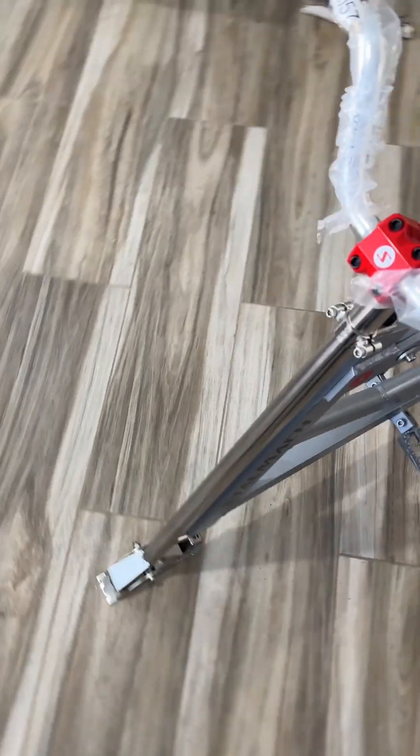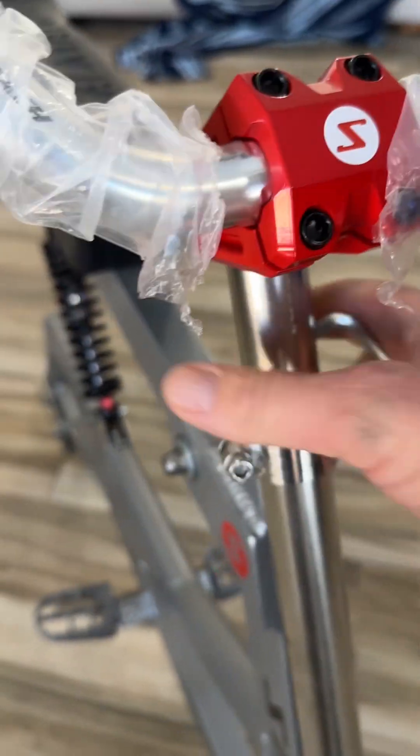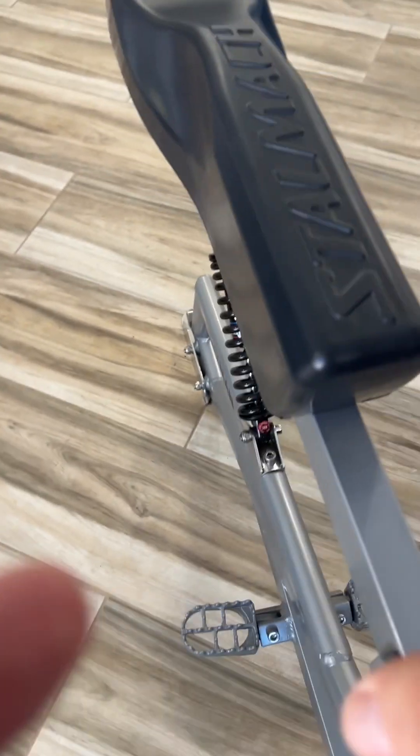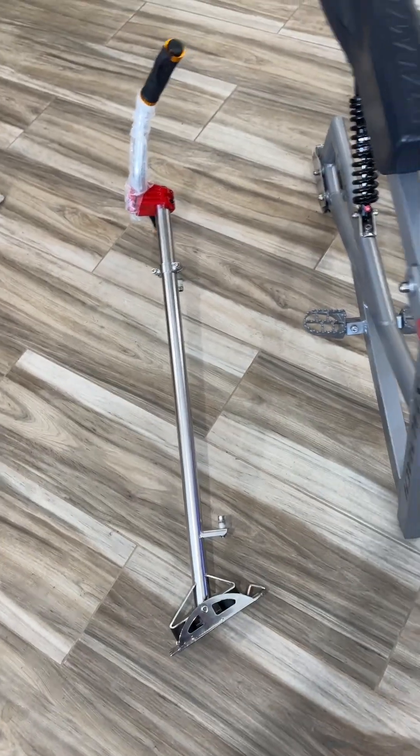The other piece you need to know is when it gets shipped to you, this front end is probably not going to be on it — that's the handlebars and this piece right here. That's just taken off by taking an Allen wrench here and loosening these front pieces just like that. I had already pre-loosened it so it doesn't come off normally that easy. Then you can just slide this piece right here up outside of the frame, just like that, and then lift the frame off so that the front end is now separated.